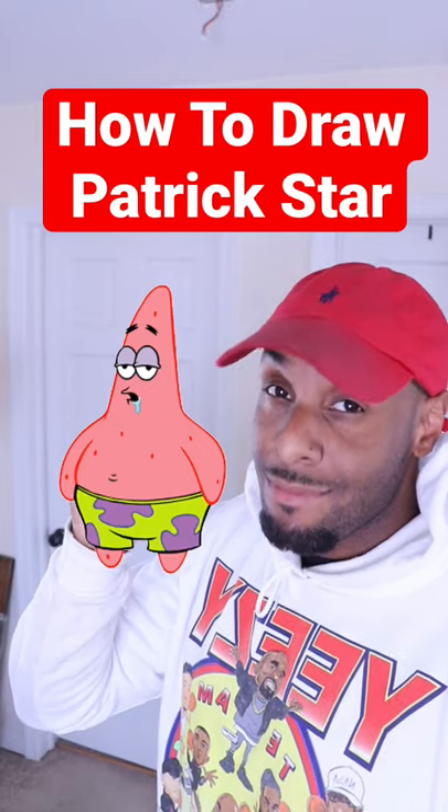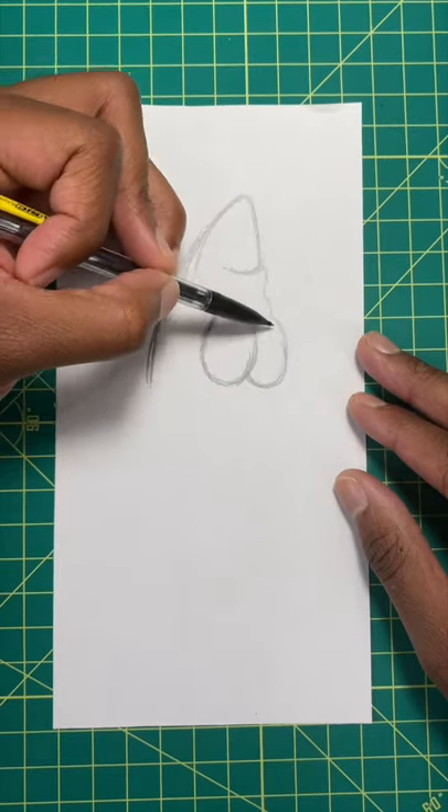Want to learn how to draw Patrick Star like a pro? Then, keep watching. Step one, let's draw two ovals for his eyes.